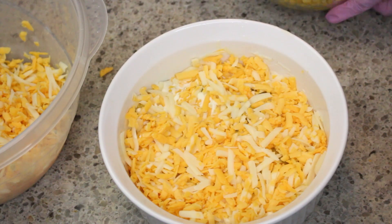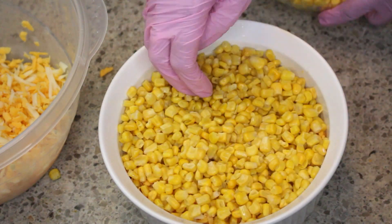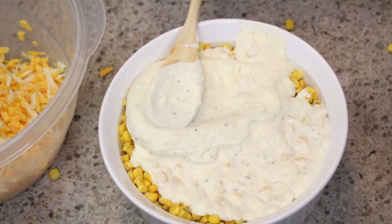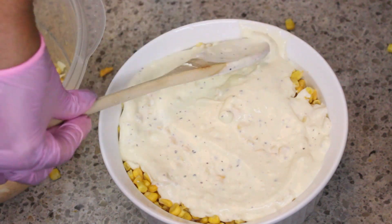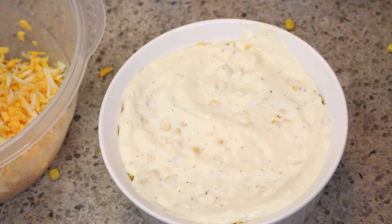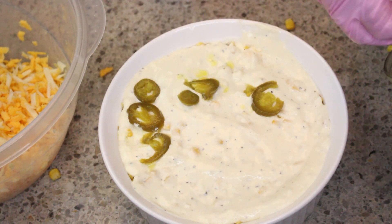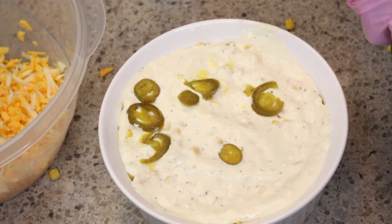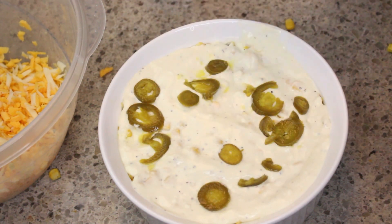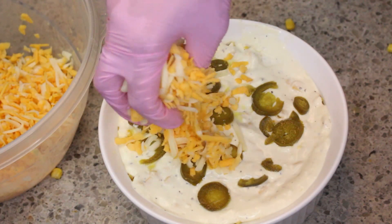Next I'm going to add in the second layer of corn, then I'm going to add the remainder of the cream cheese and smooth it across the top — the same method as the other layer. Add a little bit of the pickled jalapeños, and again keep in mind we have pickled jalapeños below and pickled jalapeños above, so there goes your spice. If you don't want a lot of spice, don't add a lot of jalapeños or don't add any at all.